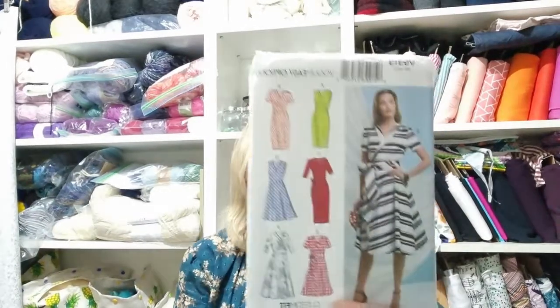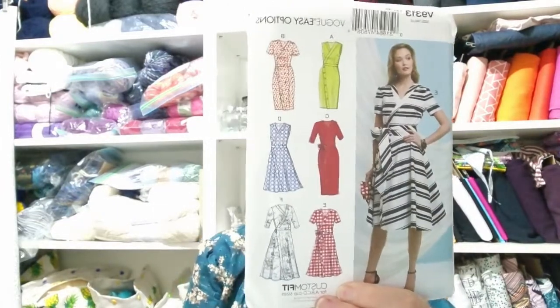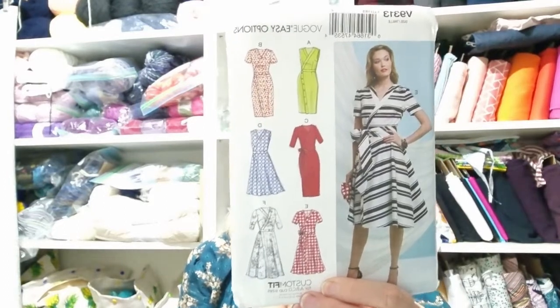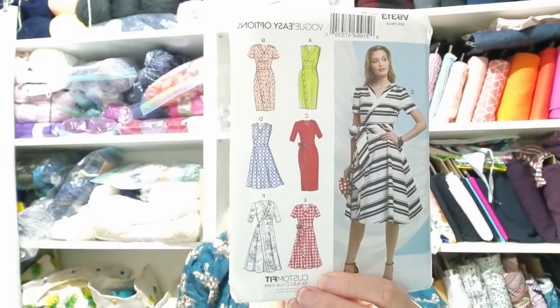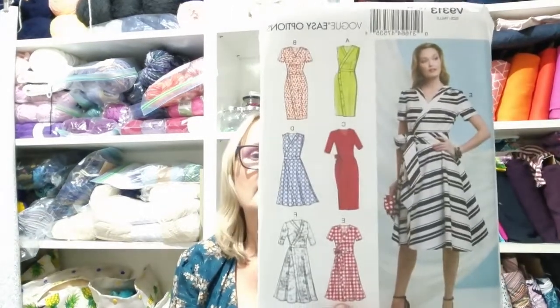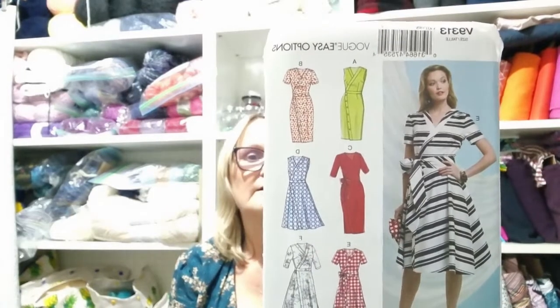Then I saw this one and I thought, to be honest, I would wear every one of those versions. There are straight skirts and slightly A-line skirts in varying lengths, with options for sleeveless, short sleeve, and elbow length. I really, really liked that. That's V9313.